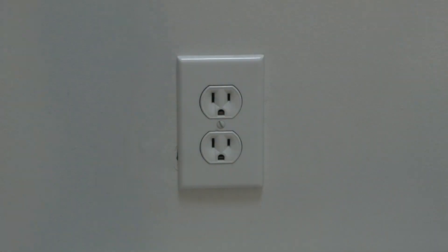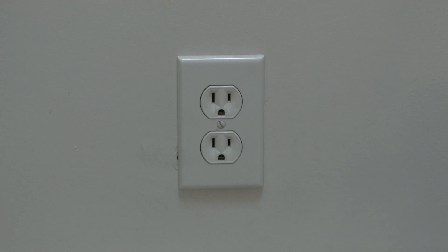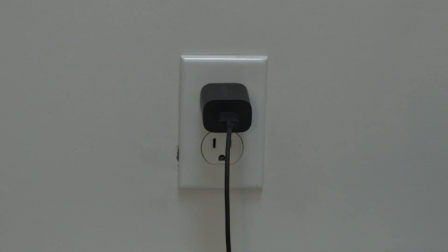Simply unplug your Fire Stick from the wall and wait about 60 seconds. Don't be impatient — wait the full 60 seconds and then plug it back in. This will reset your Fire Stick and in most cases, believe it or not, get your Fire Stick working back to normal.